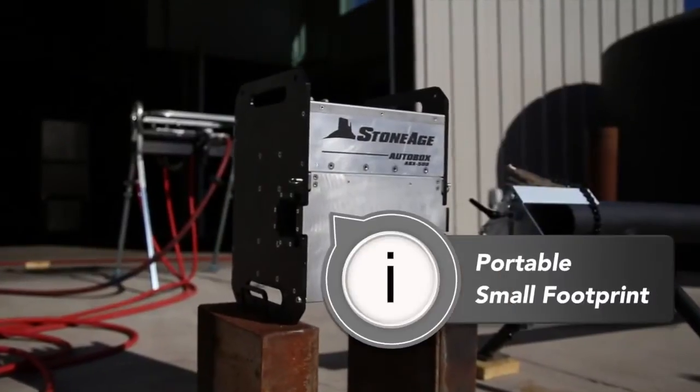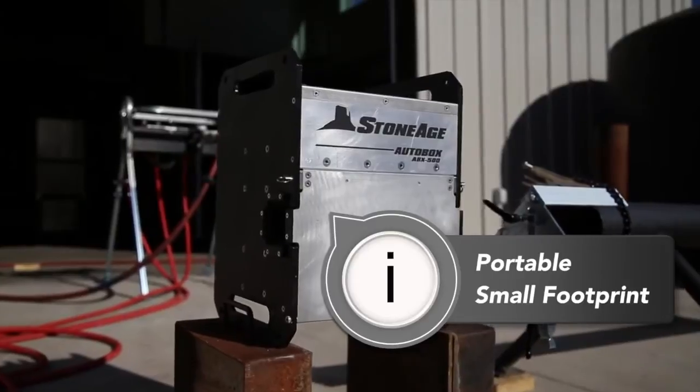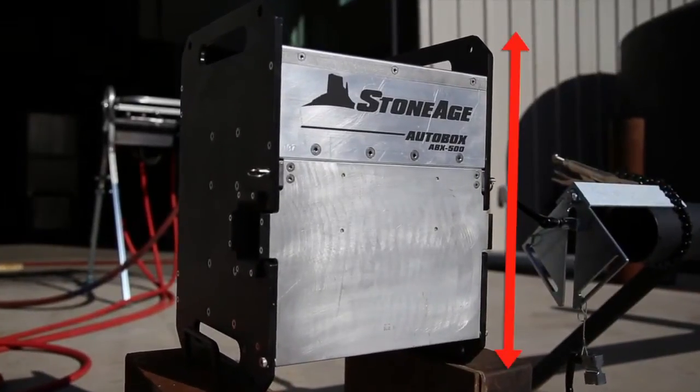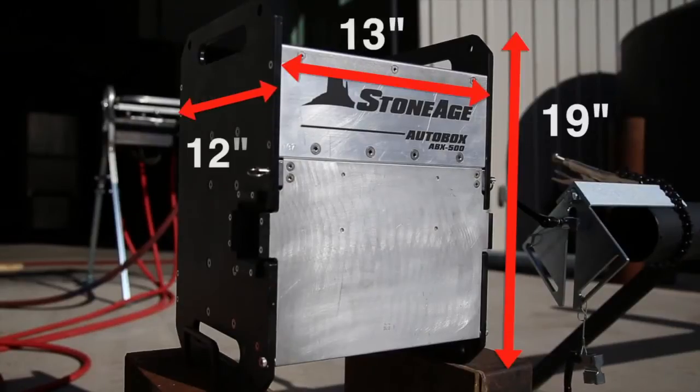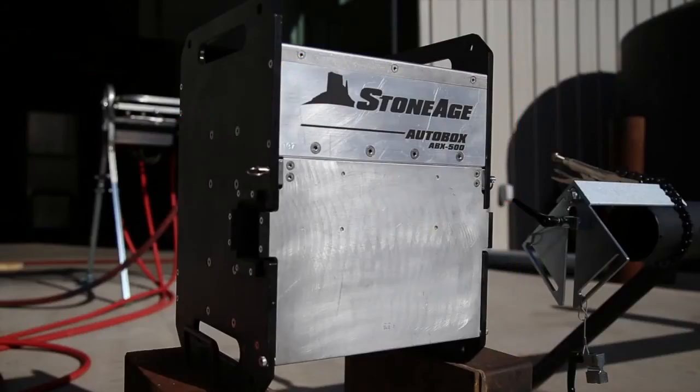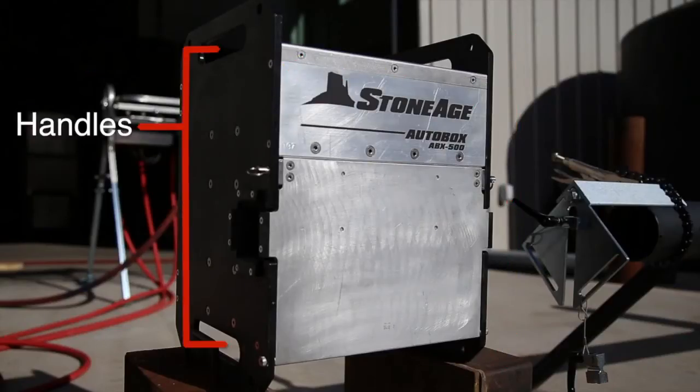The ABX 500 is portable with a small footprint, which makes it easy to set up even in tight spaces. It is 19 inches tall, 13 inches wide, and 12 inches deep and weighs 90 pounds. The built-in handles make it easy to position and can also be used to secure the ABX 500 while in operation.